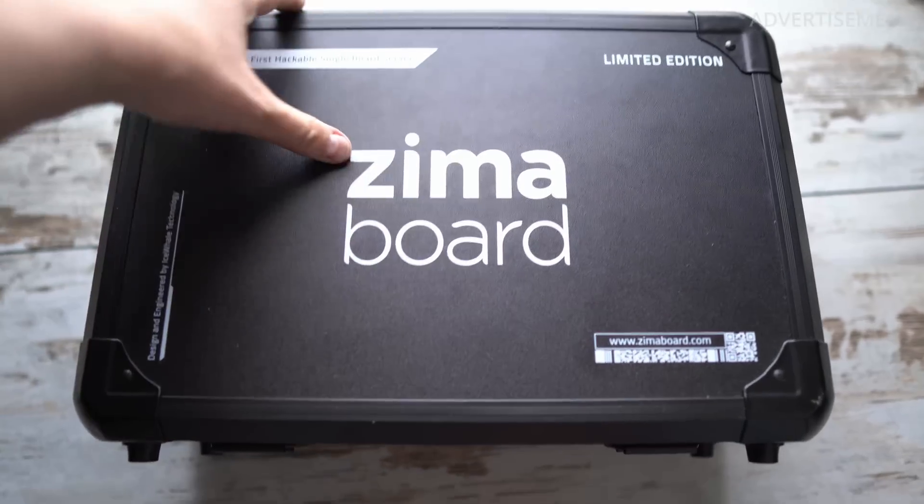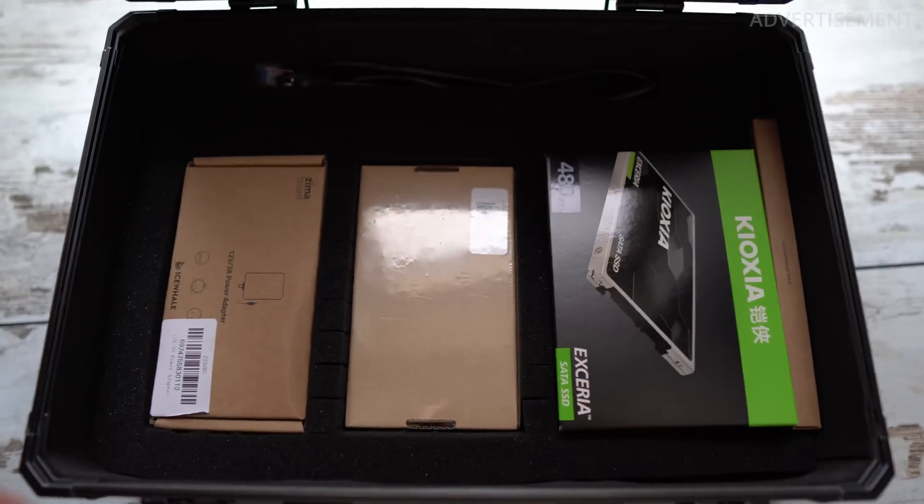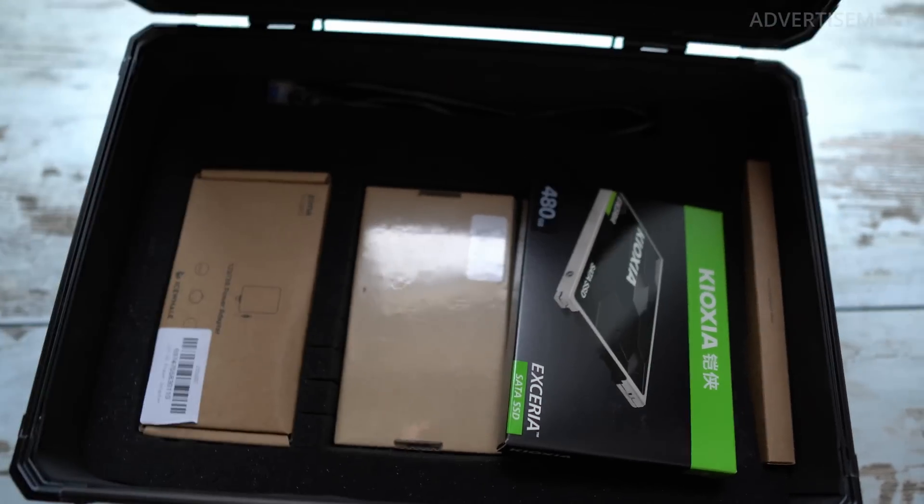First I want to thank Seed Studio for sending me this device. It came in a nice suitcase with some useful gadgets like an SSD, power cables, an NVMe PCIe adapter and so on — everything that I needed to start playing around. The first thing I just need to say about the ZimaBoard, regardless of any functions or technical details, is that it just looks incredibly nice and that means a lot to me. I just like when a product looks nice and polished — it gives me a good feeling about it. And this awesome looking passive cooler makes it very stylish.